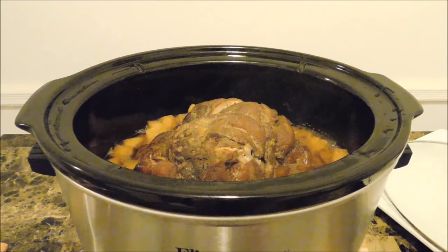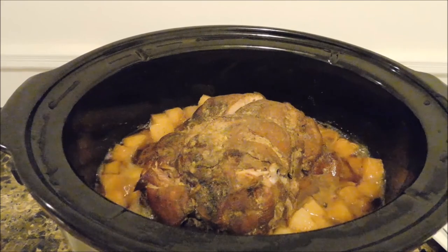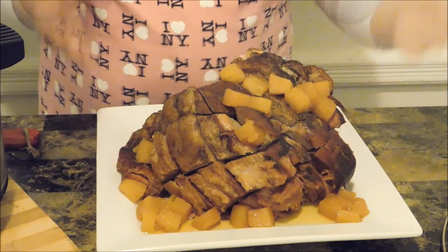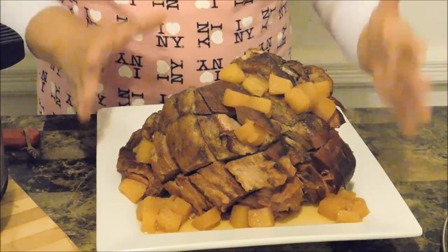Alright, it is done. It's nice and juicy — come and take a look. Look at that. Amazing. Here is my ham. Absolutely amazing. I already took a piece out of it and it tastes so good — so soft and juicy. It is phenomenal. And here you have it: four hours later. I hope you love this recipe. It was really easy and delicious to put together. It is phenomenal, soft, and tender. It was made so easy and out of the way — I was able to do tons of other things.